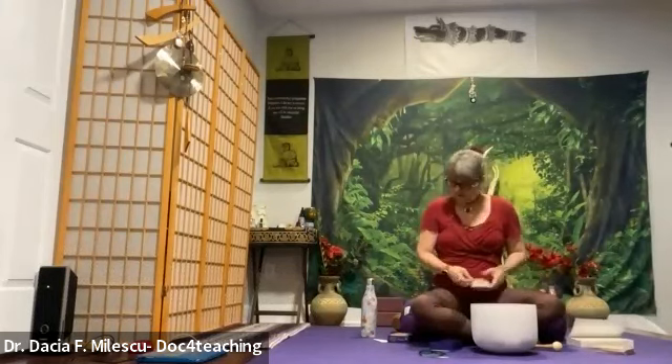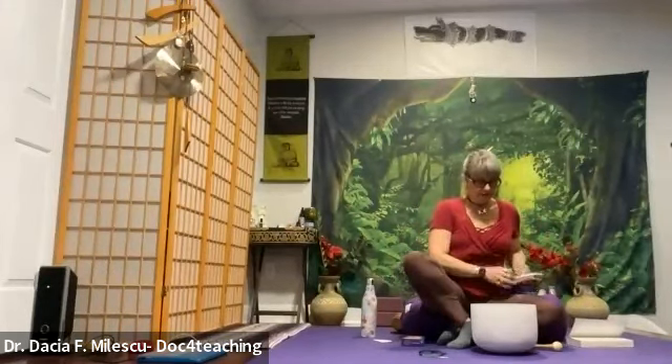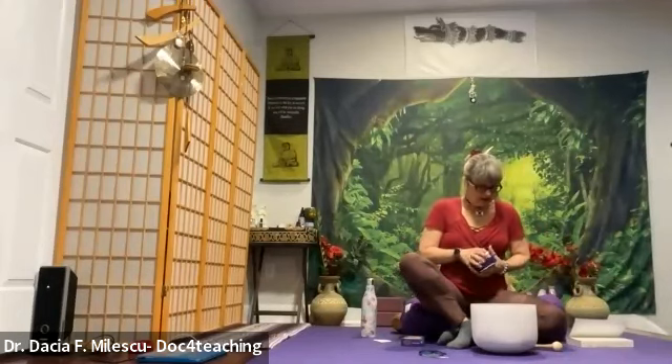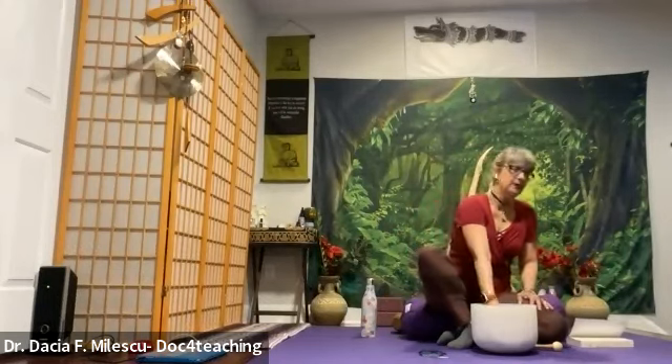Wonderful message. I do hope you enjoyed this yoga nidra guided meditation. If you have any questions, you can always connect with me — send me a message via social media, cell phone, email, whatever. All right, so I will see you next time. Bye.